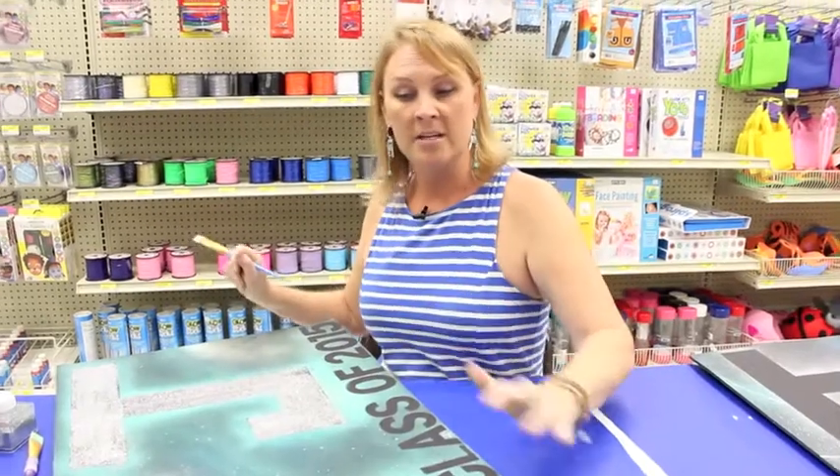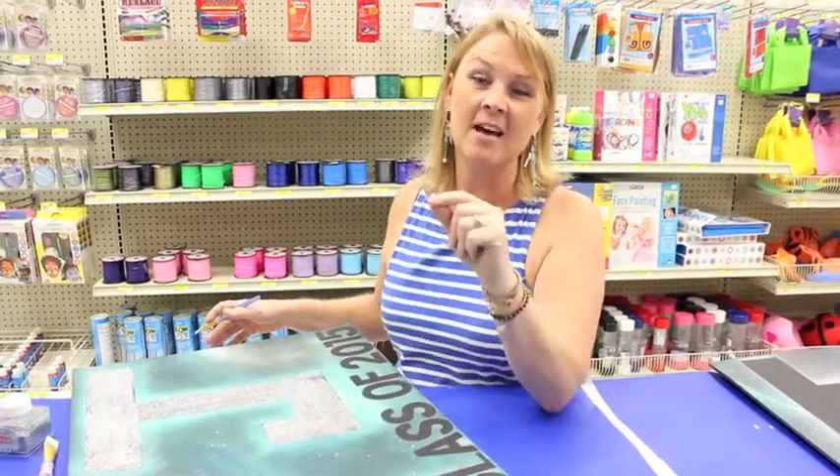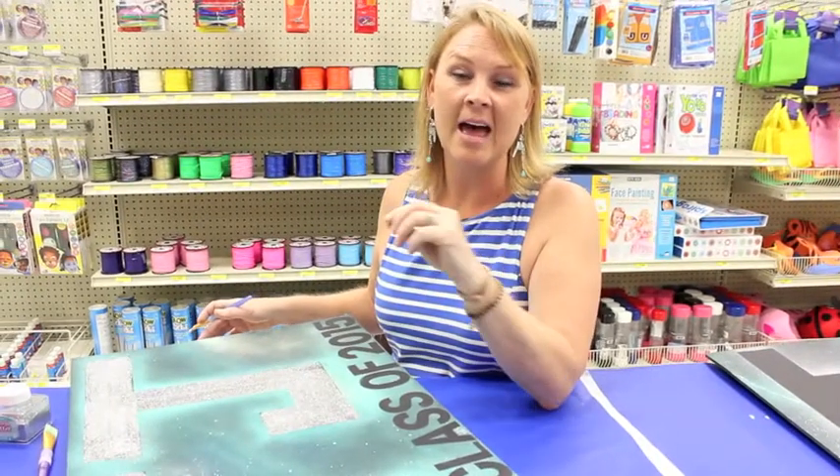We hope you enjoyed today's segment and learned something on Crankin' Out Crafts. Check us out also on Instagram at BF Crafts.